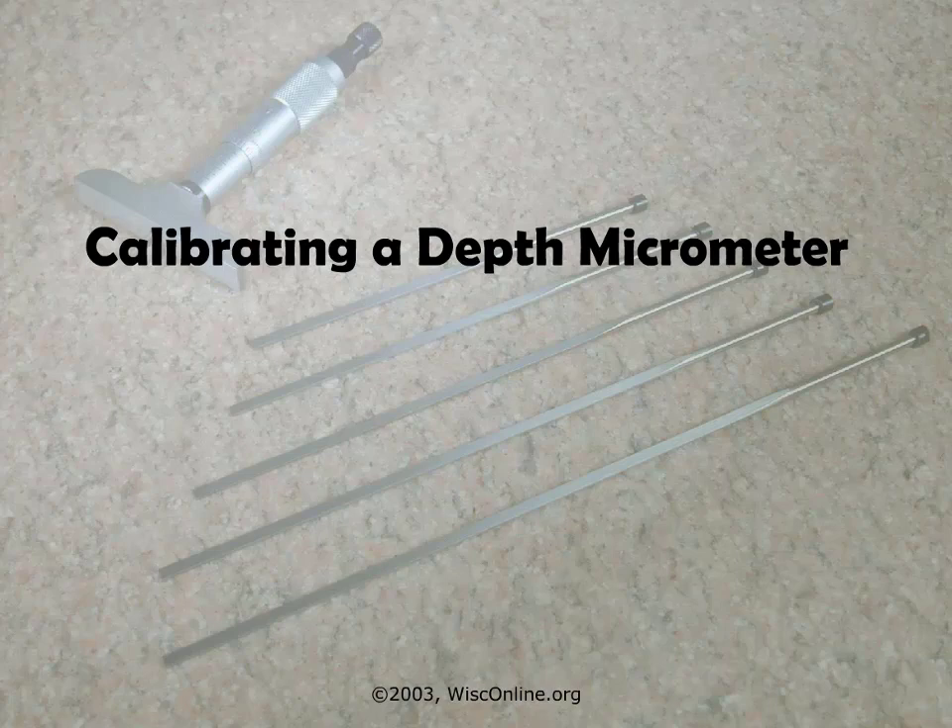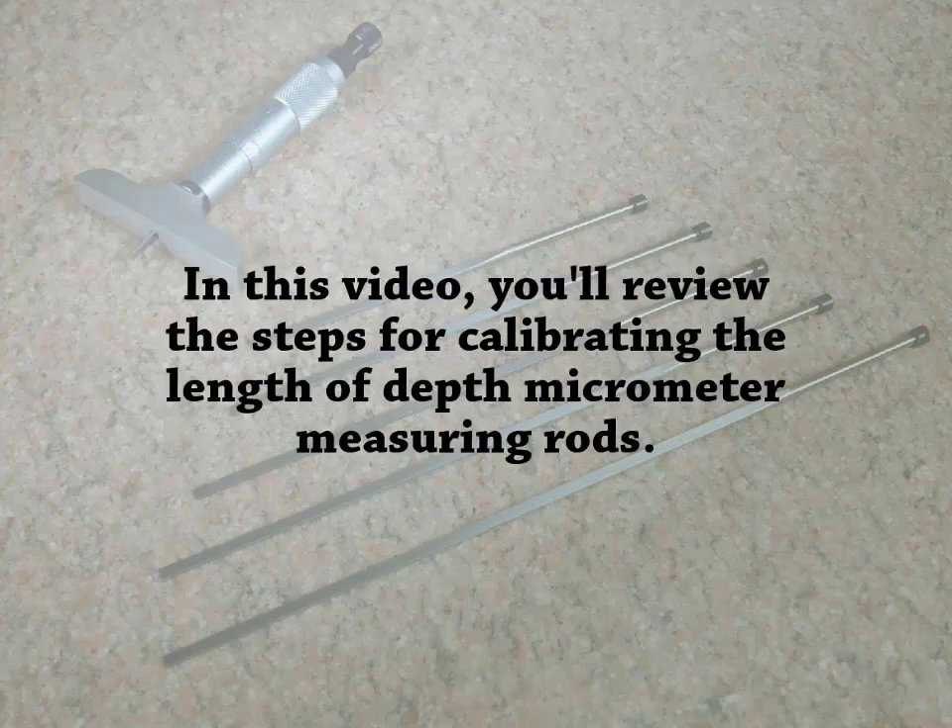Welcome to calibrating a depth micrometer. In this video, you'll review the steps for calibrating the length of depth micrometer measuring rods.